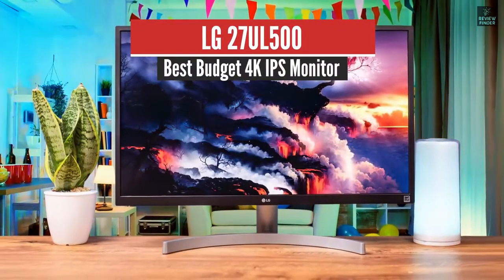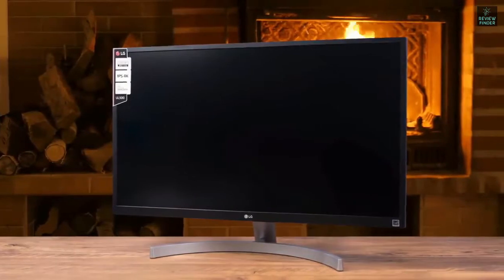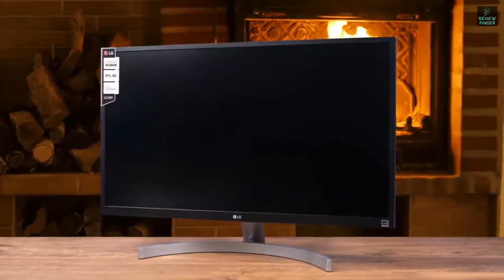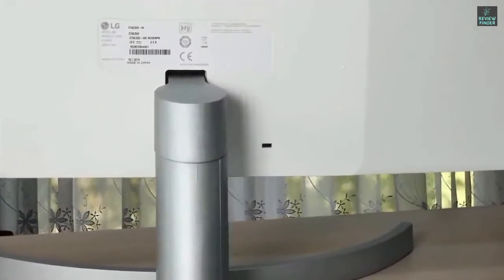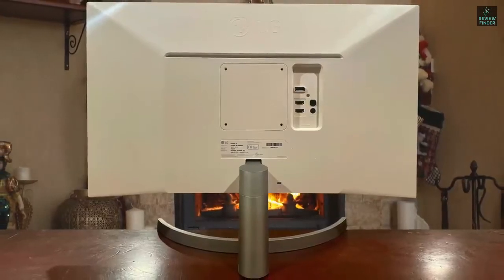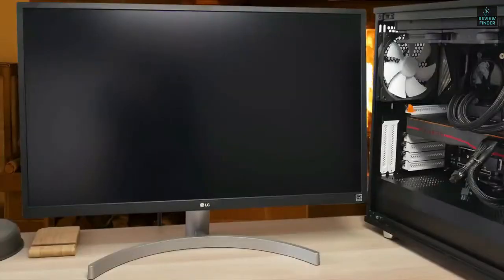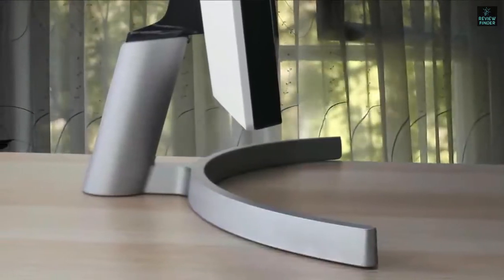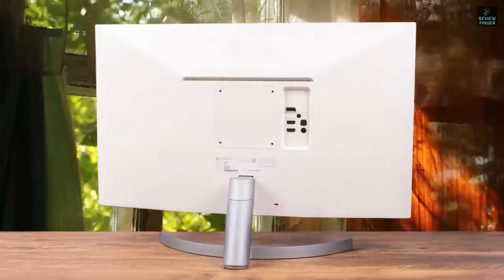LG 27UL500 – Best Budget 4K IPS Monitor. The best 4K budget monitor on this list is the LG 27UL500, which provides a beautiful set of features with a super attractive design and powerful performance. LG's quality is proven time and time again, and if you need the best 4K monitor on a budget, this is your best option. The LG 27UL500 has a perfect matte white body coupled with a beautiful silver stand, giving it a more refreshing look compared to other matte black designs.